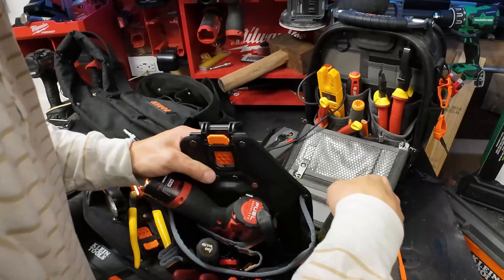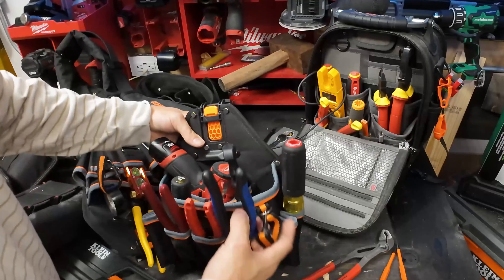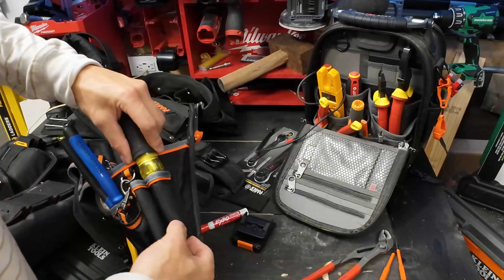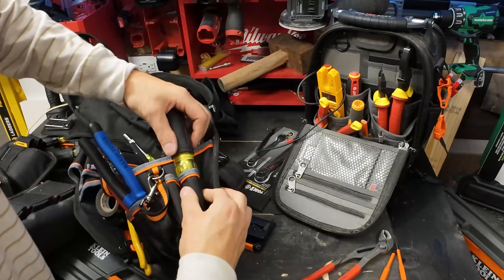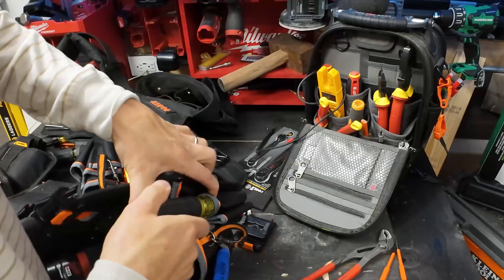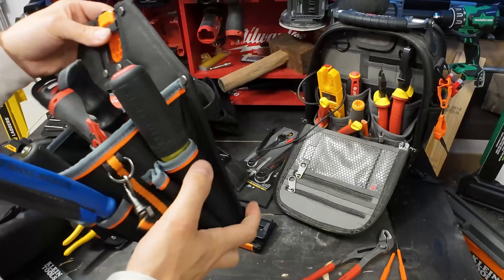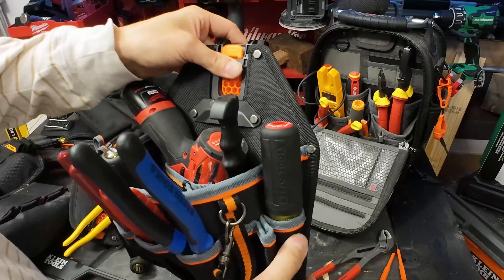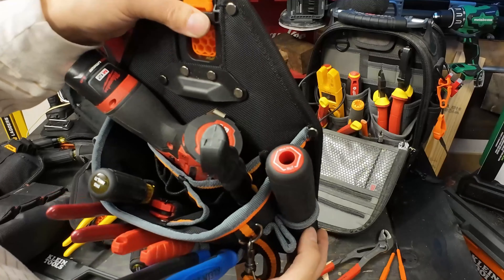The big question is can I get it to fit here, and I think with some persuasion we can - and that's going to make me really happy. Klein is known for being able to train the sizes of their pouch. I'm thinking this is going to fit - I might do it here. It fits! And that is a huge flare out. I'm very impressed with this tool pouch just from the fact that it was able to get in there.